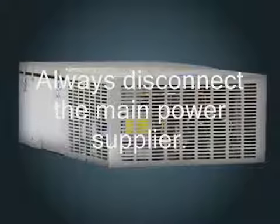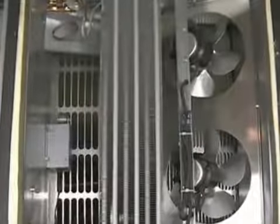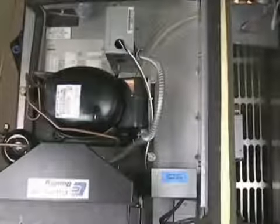When servicing any refrigeration system or performing any maintenance procedures, always disconnect the main power supply. The condensing unit, condensate vaporizer, and the control box on low temperature models are all accessible by removing the grills or louvers on the condensing unit housing. The evaporator coil section is accessible by unlatching and removing the evaporator section housing cover. Efficiency of the condensing unit to a great extent depends upon the movement of air freely through the condenser. For this reason, the condensing unit should be as clean as possible at all times and should always have an unrestricted supply of air.